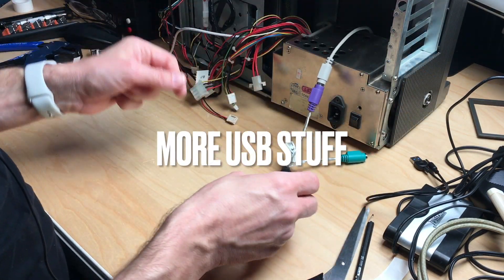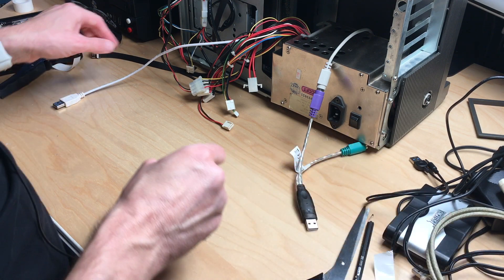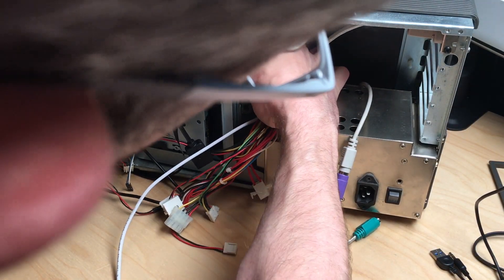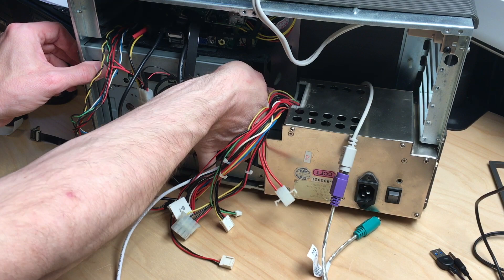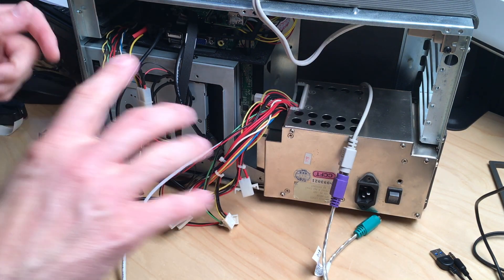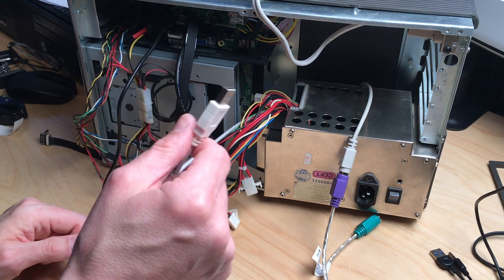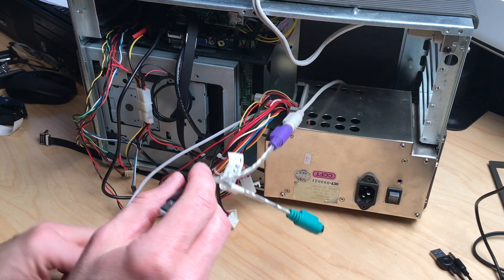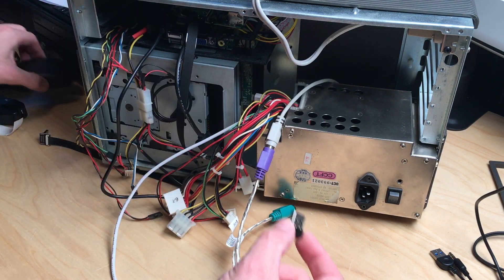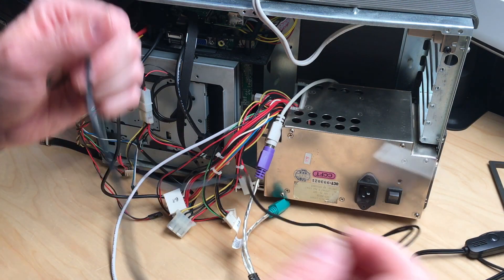Next up we have the problem that we actually have too many USB plugs. We have the USB plug from the CD-ROM drive — which is actually a SATA drive — and I did attach this using a small SATA to USB adapter from some generic external hard disk enclosure. That's the first USB plug. Then we have the USB plug which connects the keyboard, and a USB dongle used for the mouse — that makes three — and then the speaker cable, which is four.